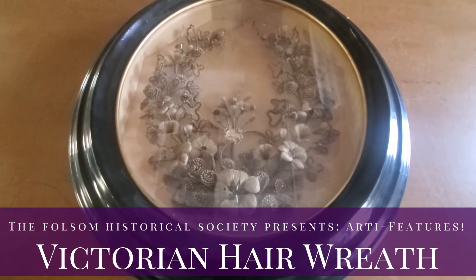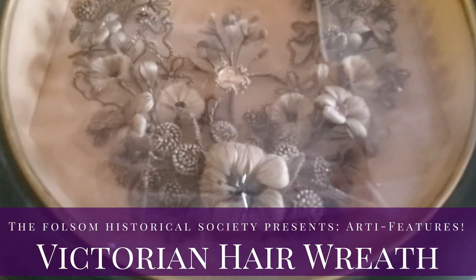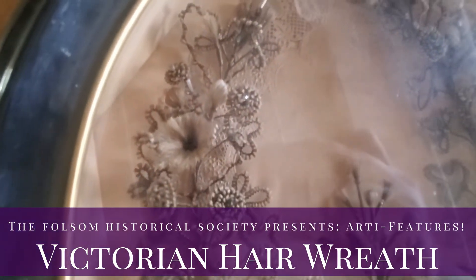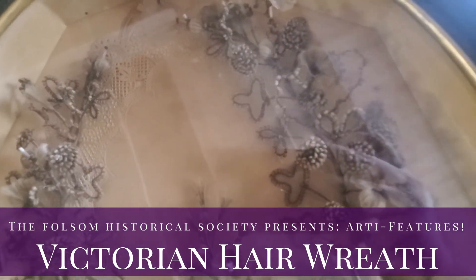This is a Victorian era hair wreath which was made by wrapping human hair around wires and shaping it into the floral pattern you see here. If you can see, there are different shades of brown and blonde throughout this work, meaning that the hair was taken from different individuals.